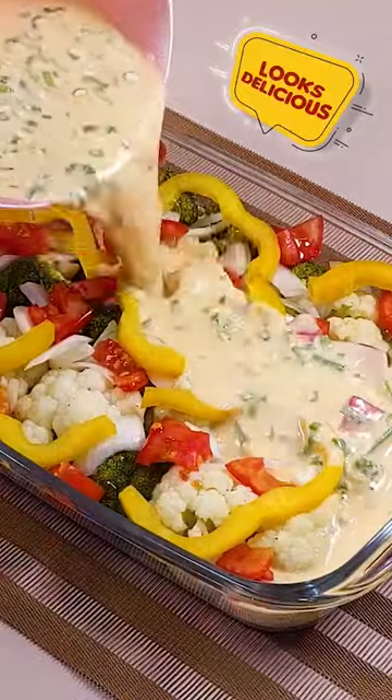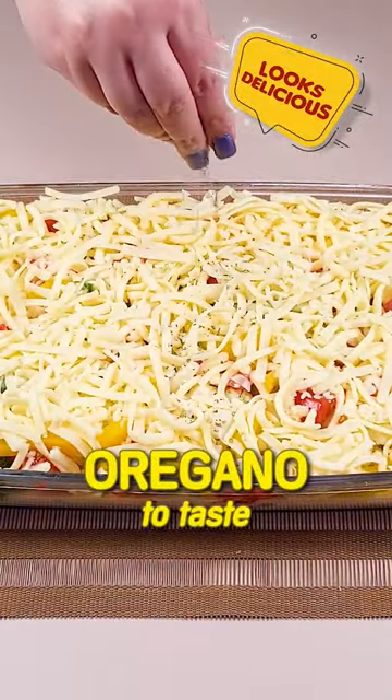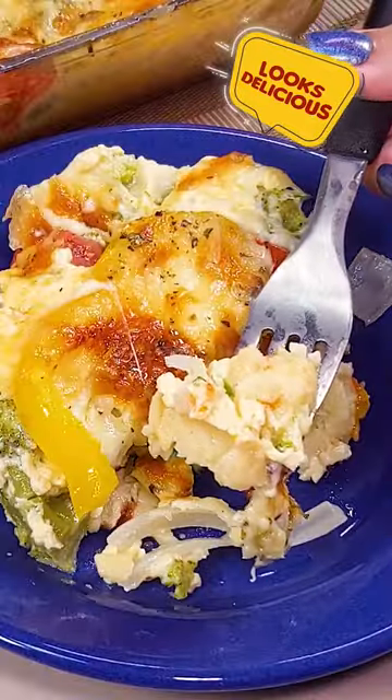Now just pour it into the vegetables. Cover with grated mozzarella — can also be sliced — and oregano to taste. Leave in a preheated oven at 356 degrees for 45 minutes. I hope you enjoyed.